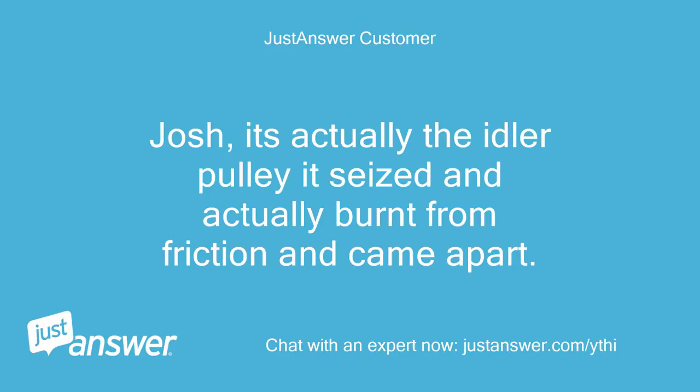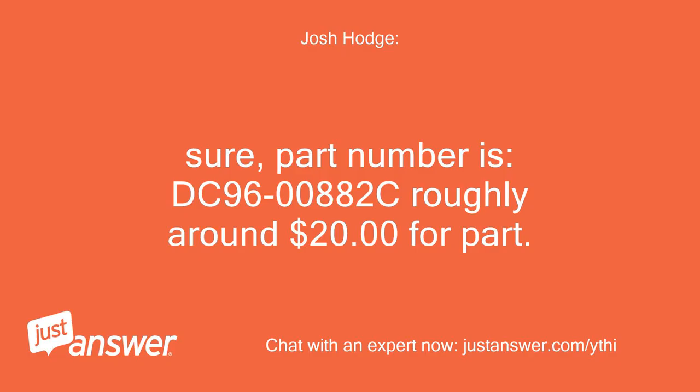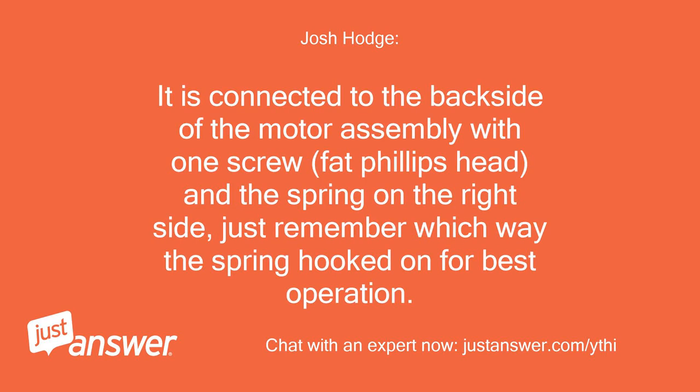Josh, it's actually the idler pulley — it seized and actually burned from friction and came apart. Can you send me the part number? Sure, part number is DC9600882C, roughly around $20 for the part. It is connected to the back side of the motor assembly with one screw, fat Phillips head, and the spring on the right side — just remember which way the spring hooked on for best operation.